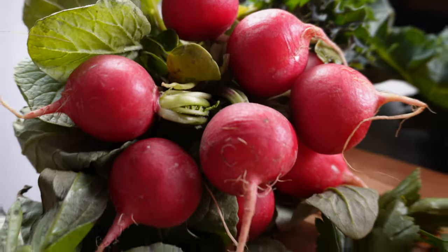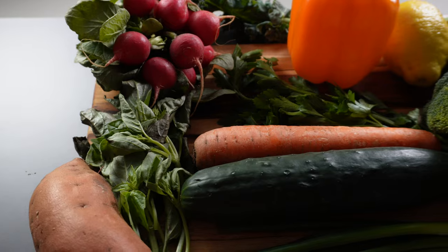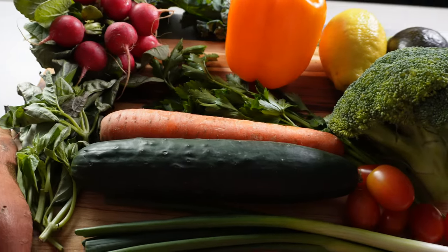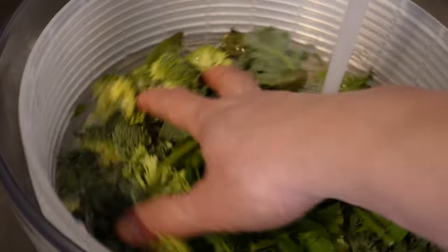Having that variety makes it more enjoyable to eat, because let's be real, eating a bowl of spinach is boring. Before we start prepping our ingredients, we want to make sure that we give our vegetables, like our leafy greens, a good wash.